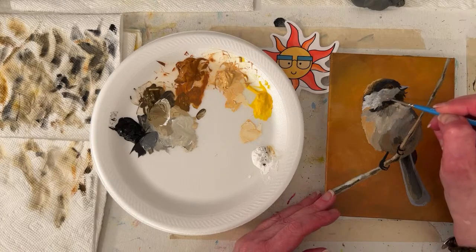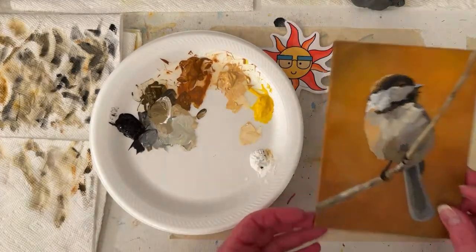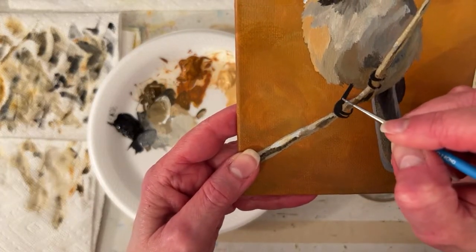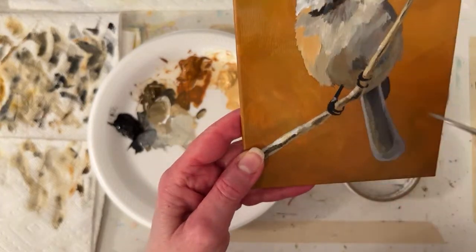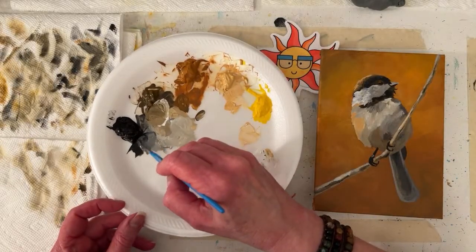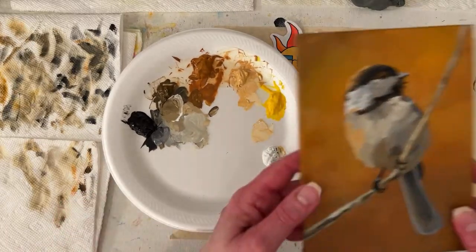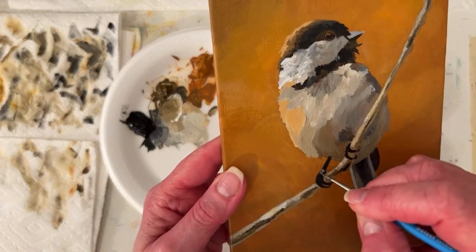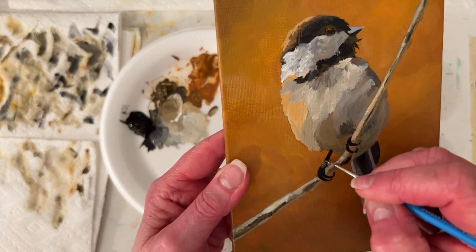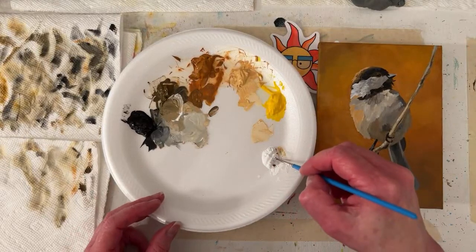I'm just going to kind of scumble it out so it makes sense. Feet - stay on track Annie. That might be too dark because it's going to dry darker - it's a game.